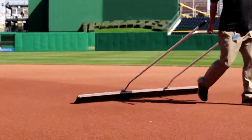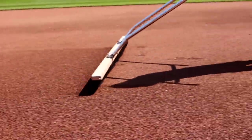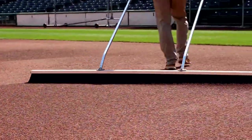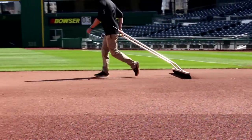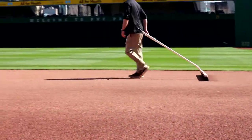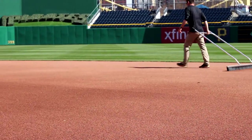Did you put your infield soil in PNC Park when they first opened? No, we weren't making infield soil at that point. We were very young in the business — I tried to get some root zones and things like that for the stadium, but I didn't have a whole lot of credibility behind me. I didn't get anything at PNC Park when it first opened.